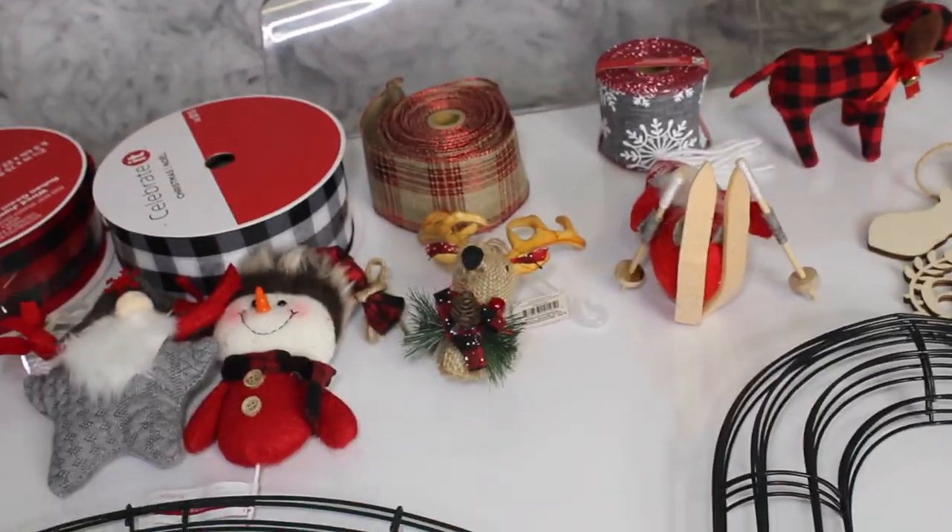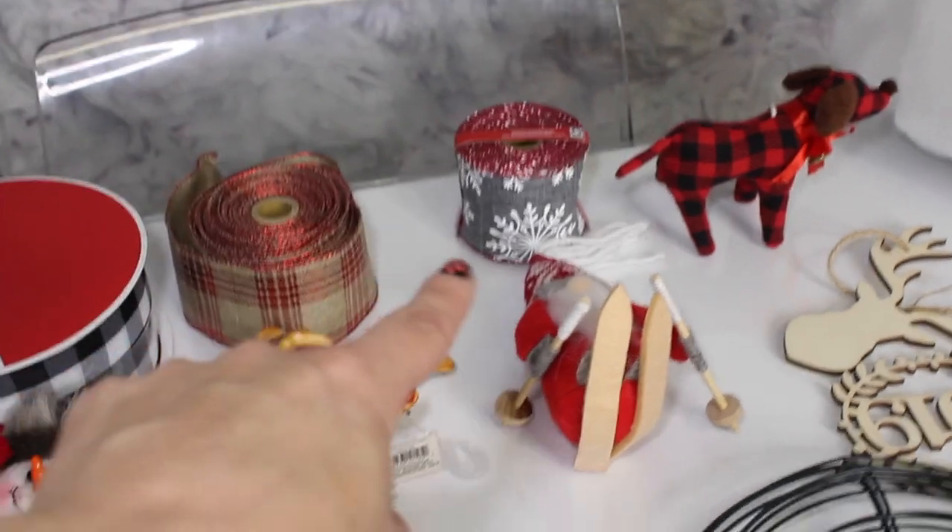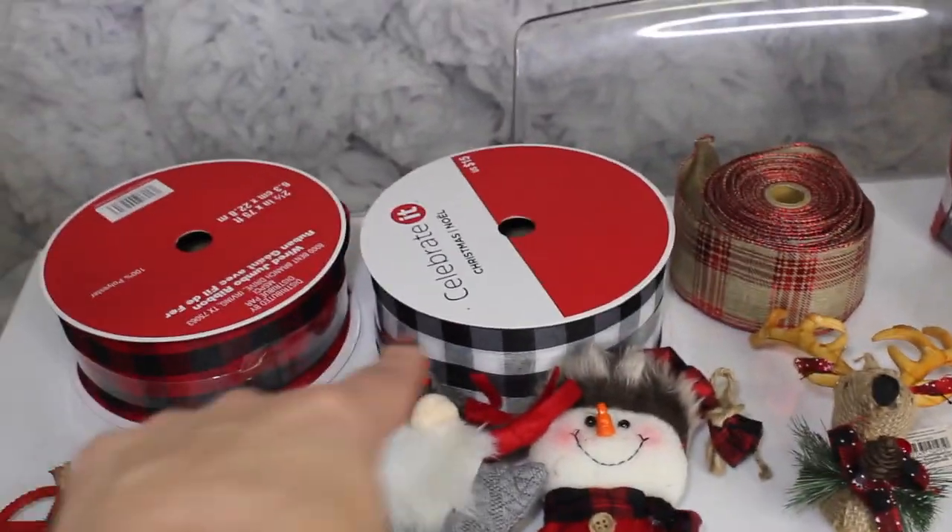The point is they were all about two dollars, and the ribbon bundles are all five dollars. These two are from Walmart and these two are from Michael's, but they had them at both places.